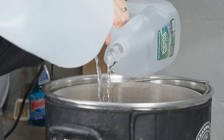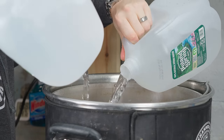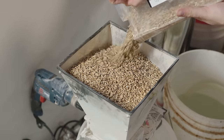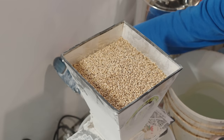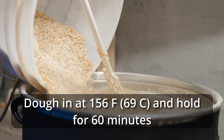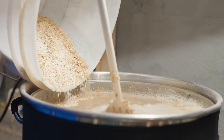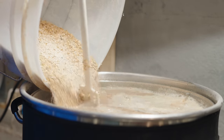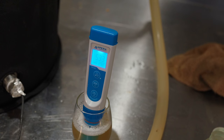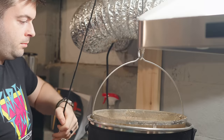I added eight gallons of spring water to my 10-gallon, 240-volt Clawhammer Supply system and started heating it up to the mash temperature of 156°F. As this was going on, I milled out the grain and measured out my water salts, adding those to the strike water as it was heating up. Once the strike water reached my target mash-in temperature, I mashed in with the entire grain bill, stirring it up thoroughly to disperse the grain evenly and avoid any clumping. Once confirmed, I let the mash rest.